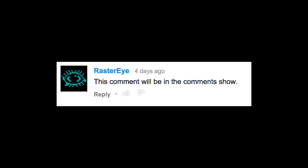And unlike the next commenter, I can't see into the future. This comment will be in the comment show. Nope. No it won't. Haha, what now?